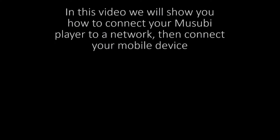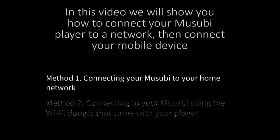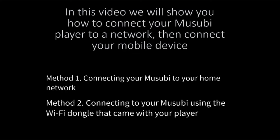In this video, we will show you how to connect your Musubi player to a network, then connect your mobile device. Method 1: Connecting your Musubi to your home network. Method 2: Connecting your Musubi using the Wi-Fi dongle that came with your player.